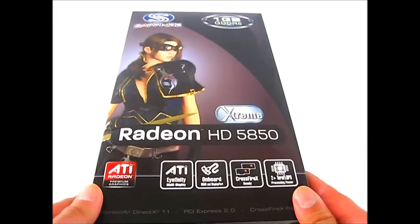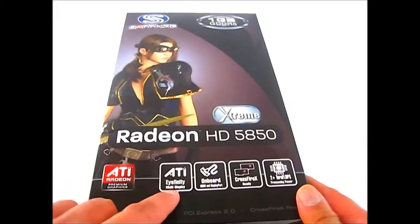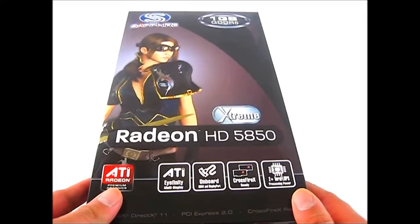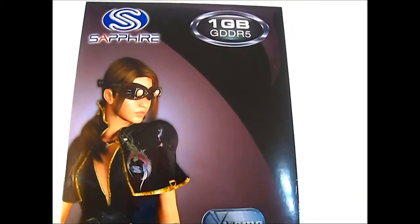Internally, this card is the same as a regular HD 5850. It has onboard HDMI 1.3 and DisplayPorts, is CrossFireX ready, and has 1GB of GDDR5 memory.